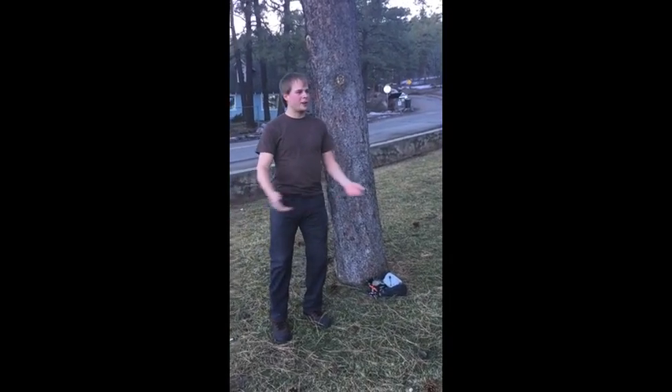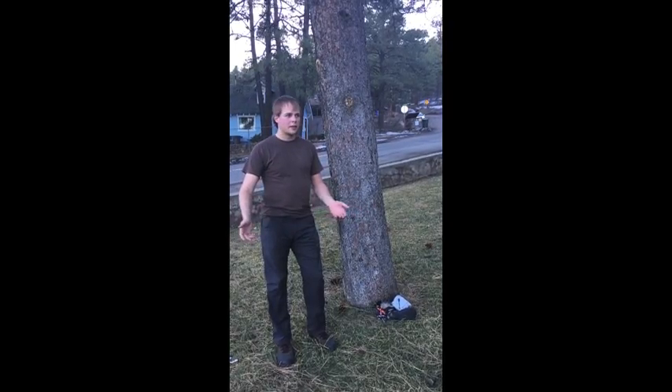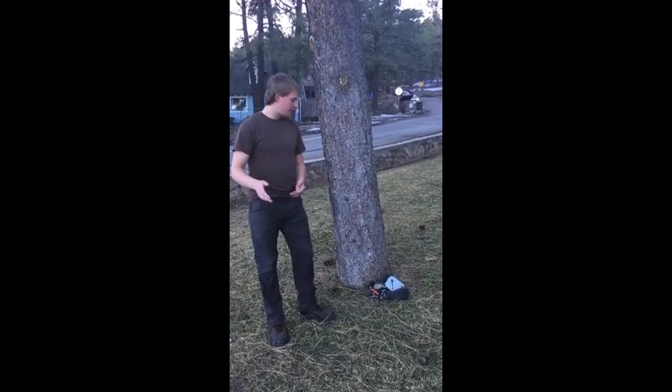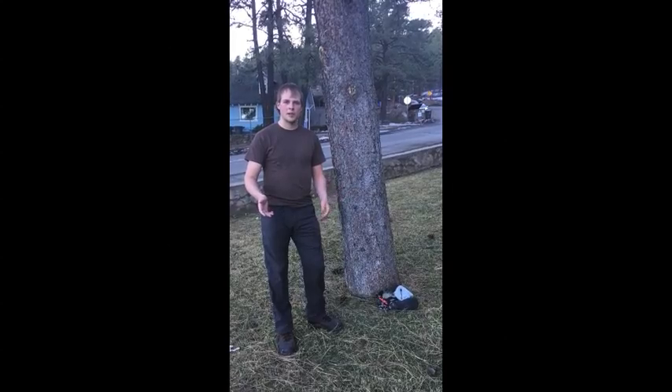Hi everyone and welcome to this Yosemite Valley climbing tour. I've come here today to talk to you about the three main methods of climbing and different formations that you might get to the top of with these styles of climbing. I'd like to begin my presentation by talking about the simplest items and forms of climbing that most people know.